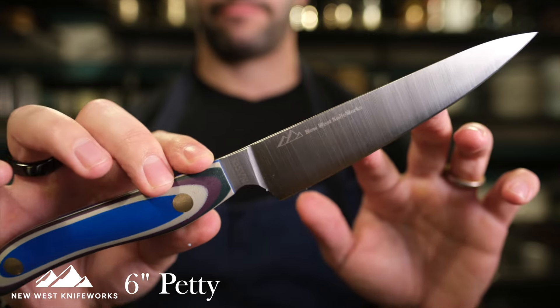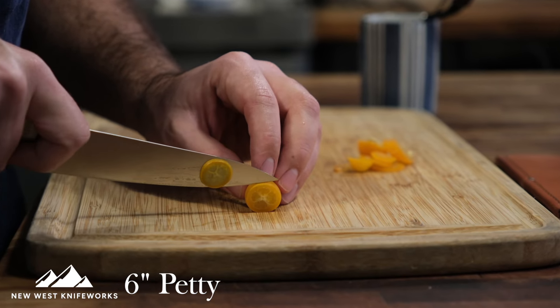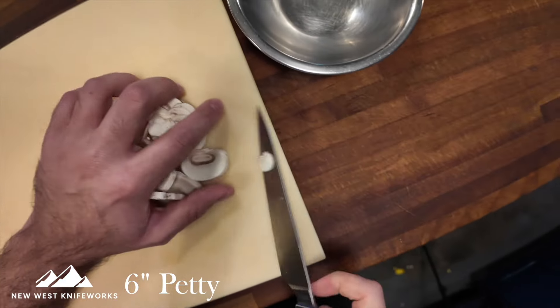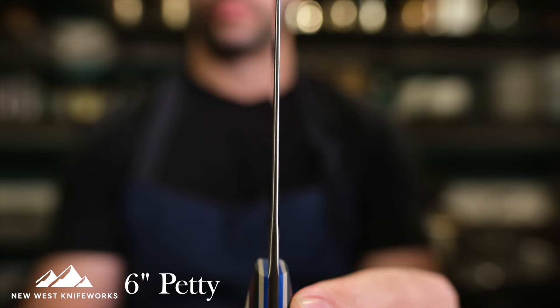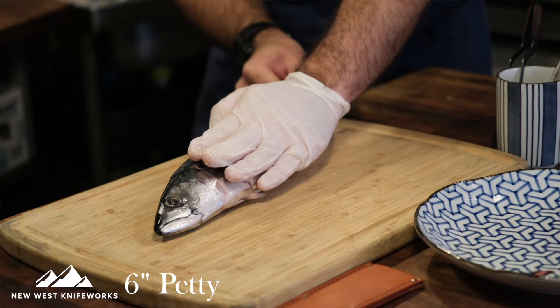Speaking of daily tasks that don't require an immensely long blade, that's where the petty knife comes in. Once you have one and start using it, you notice you're reaching for it a lot more than you thought you would. For quick weeknight dinners or a quick morning omelet, the petty knife is all you need. This design takes the best advantage of that tapering from spine to tip, and you really feel that on delicate tasks, especially butchering. Think a quick chiffonade of basil, slicing a lemon to stuff inside a fish, or just slicing up an apple for a snack — the petty knife is perfect.